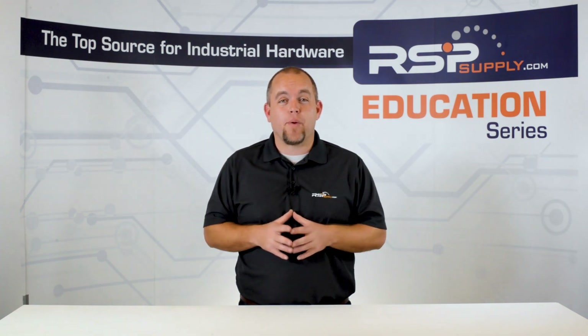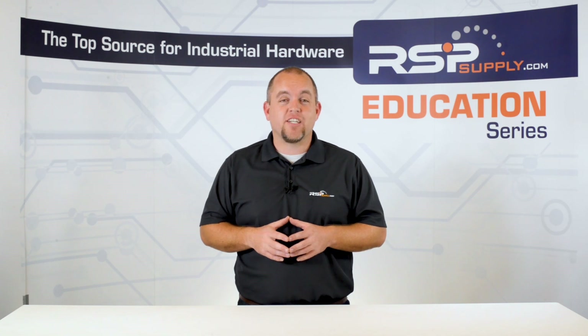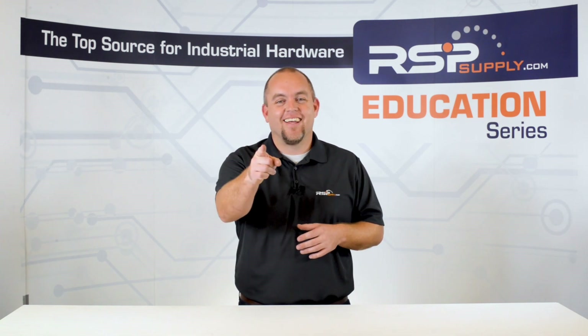For a full line of swing out panels and thousands of other products, please go to our website. For more information or other educational videos, go to rspsupply.com, the Internet's top source for industrial hardware. Also, don't forget to like and subscribe.